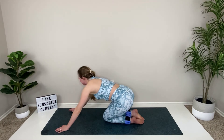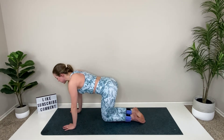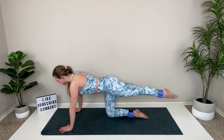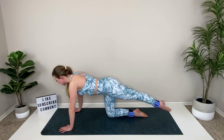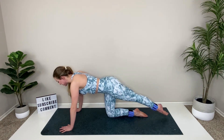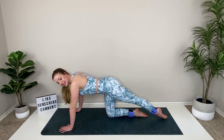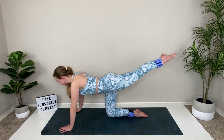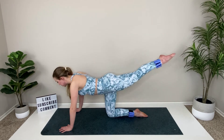Drop your knees, send that tush over to the left, breathe into it, and then send it over to the right, breathe into it. Very good. Come back to the center when you're ready. Reset — option to go down to your forearms. Left leg goes straight back. Lift and tap. You can go at my pace or a little faster or a little slower. Hips are facing the ground, try to relax your jaw. Lift and tap, lift and tap.